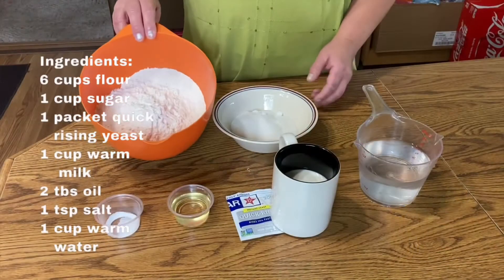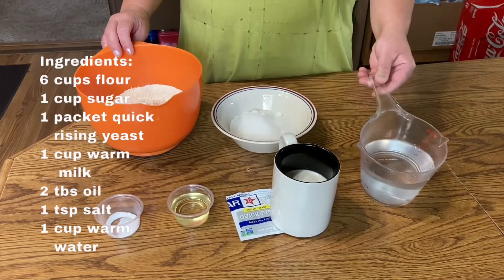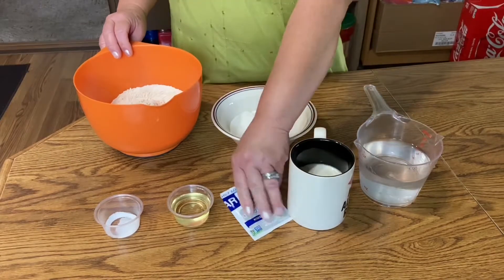Hi everybody, welcome to the Filipino and Dakota channel. In this video I will show you how to make Indian taco, my family's favorite Native American food. So let us start. Here are the ingredients: we have flour, sugar, water, milk, and yeast.